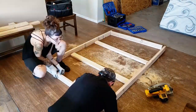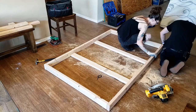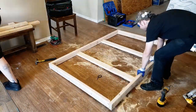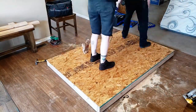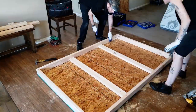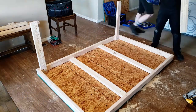Then we built the main structure of the bed using screws. We flipped it over, put the board on, and screwed it down. Then we flipped it back over, got the bolts, and applied them to the legs.